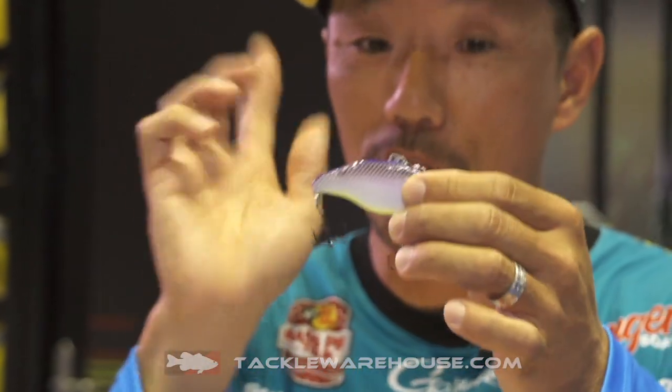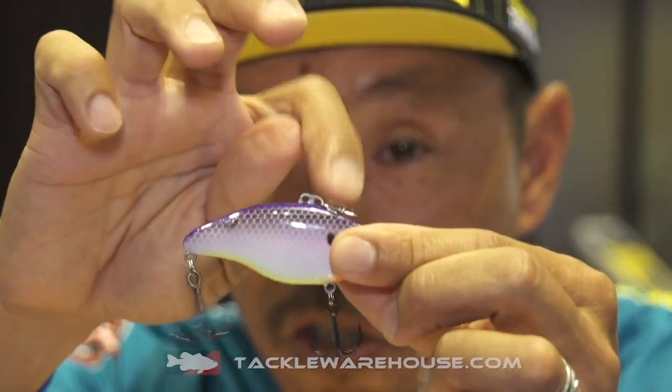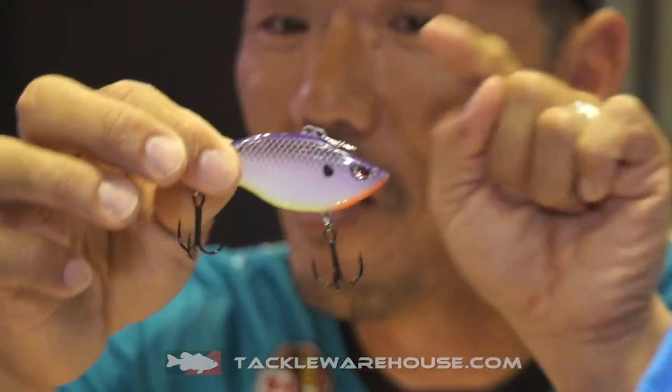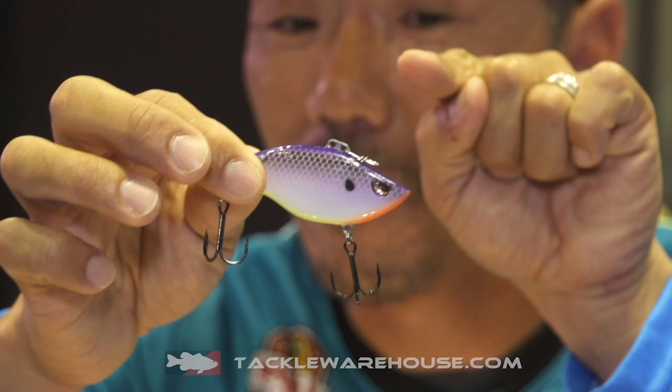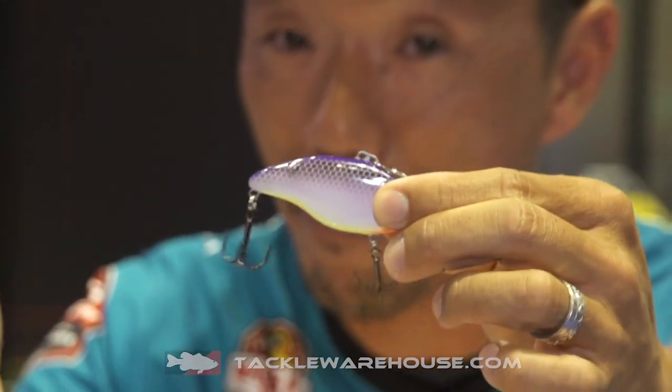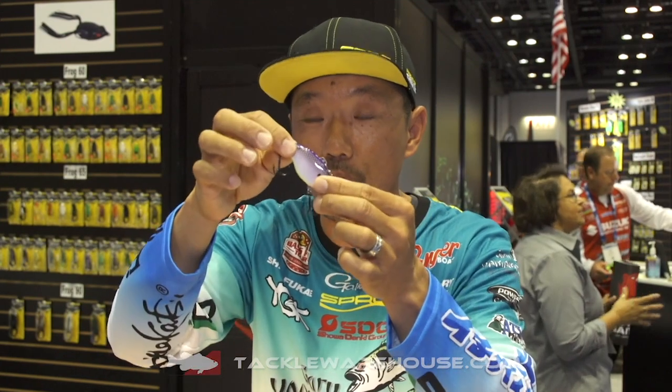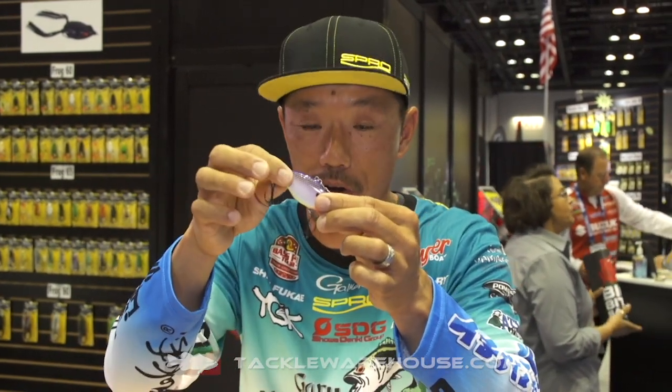Another feature is it's got two line ties. The front eye runs deeper — five to eight feet — and the second eye, which is the back eye, runs around three to five feet of water.